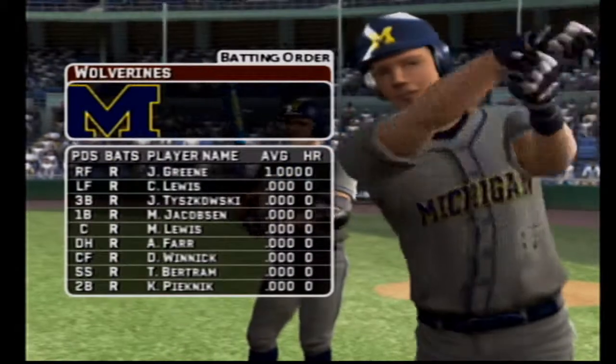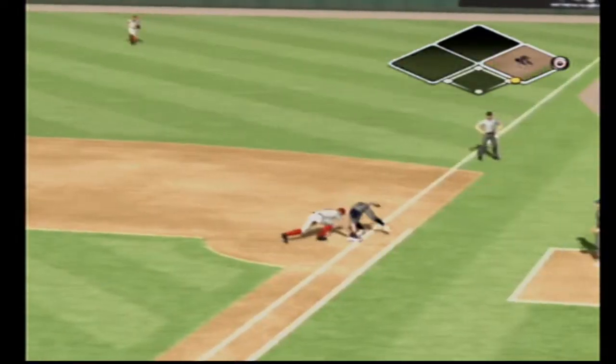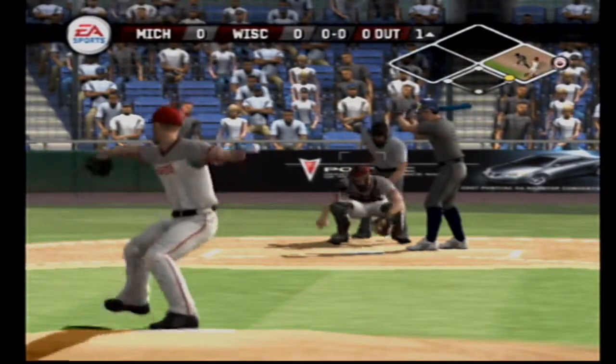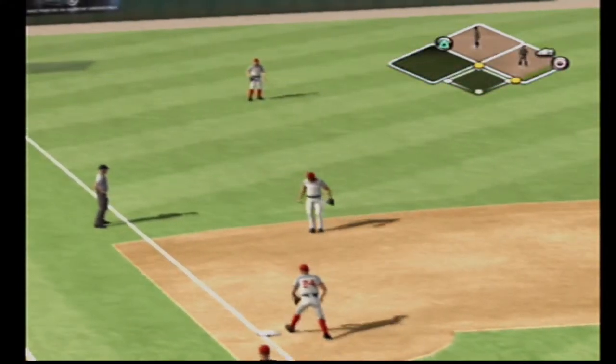Number 37 is at first today, he'll be batting cleanup. Throw to first, just gets back. Hit out to left, he's on with a single.